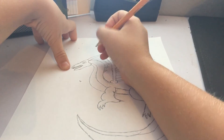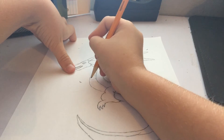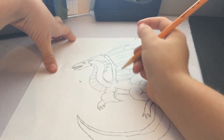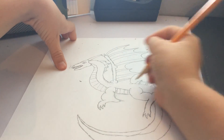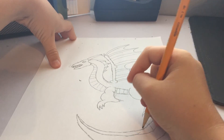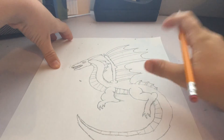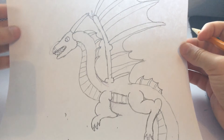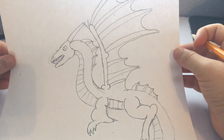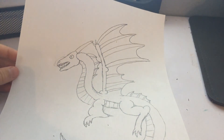Now to add some detail, put some lines right between where his chest is. And then once you get to the end, that's just what the finished product looks like. You guys can color it if you want, and I'll see you next time with another drawing. Bye!